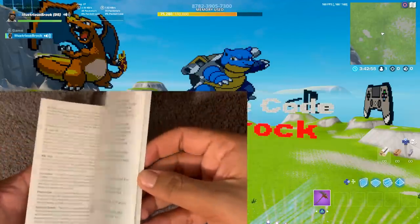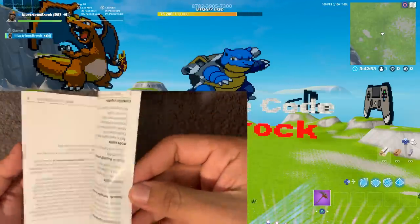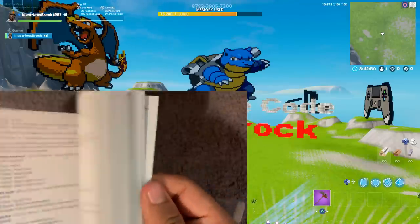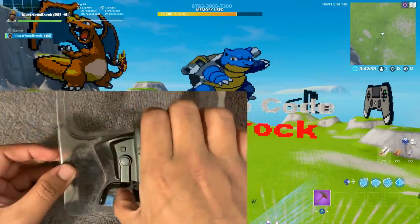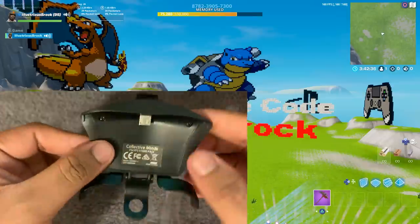There's a little booklet explaining how to use the Strike Pack — I think it's in English and Spanish — explaining all the features of it. And then finally, this is what the Strike Pack looks like when you get it. Super clean design, I really love it.